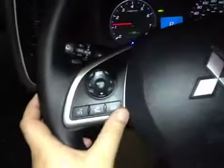Here's your dash. On this leather wrapped steering wheel we have your stereo sound system controls as well as your Bluetooth and cruise control.